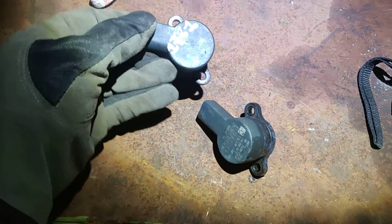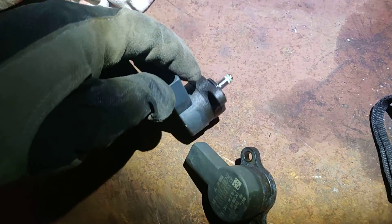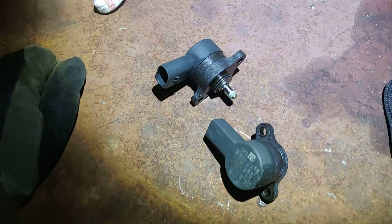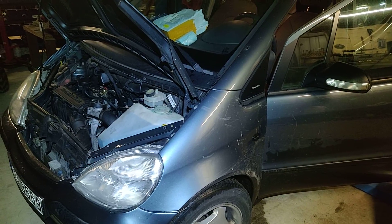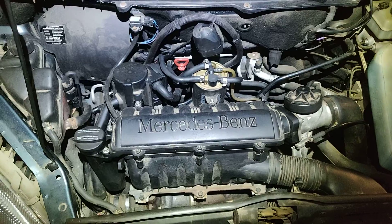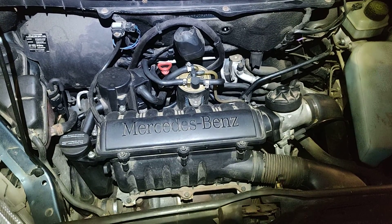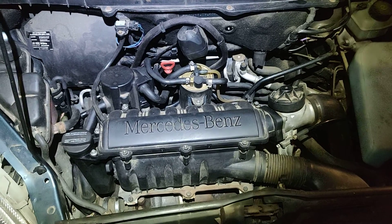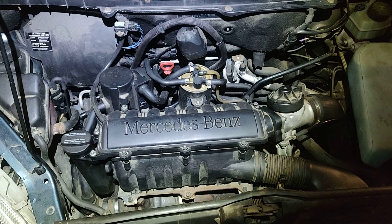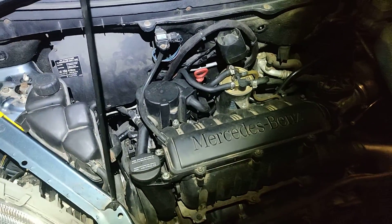Here we go — comparing them side by side, as you can see this is the same code. It's marked because it's basically from the scrap yard, from another car. So we just get this one in. The engine runs pretty smooth now — we don't have any rev fluctuations. So that's pretty cool. We exchanged that valve and it's a pretty simple job.